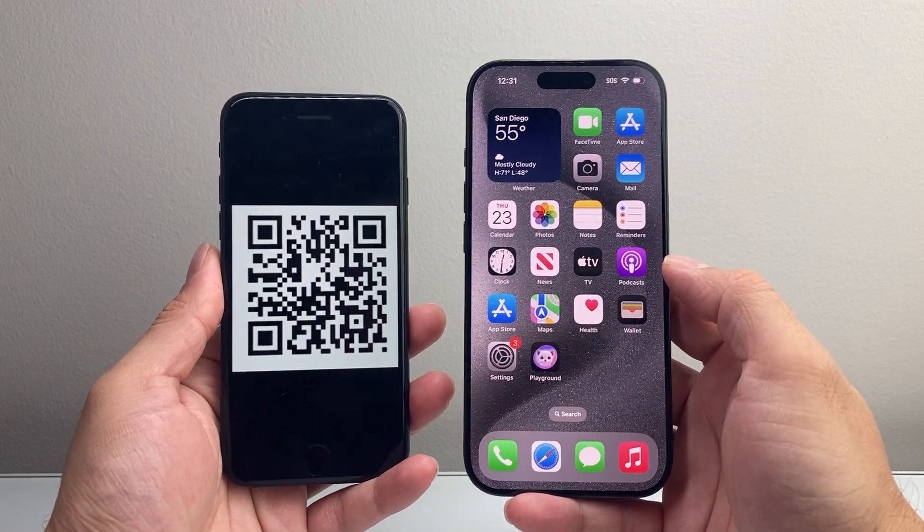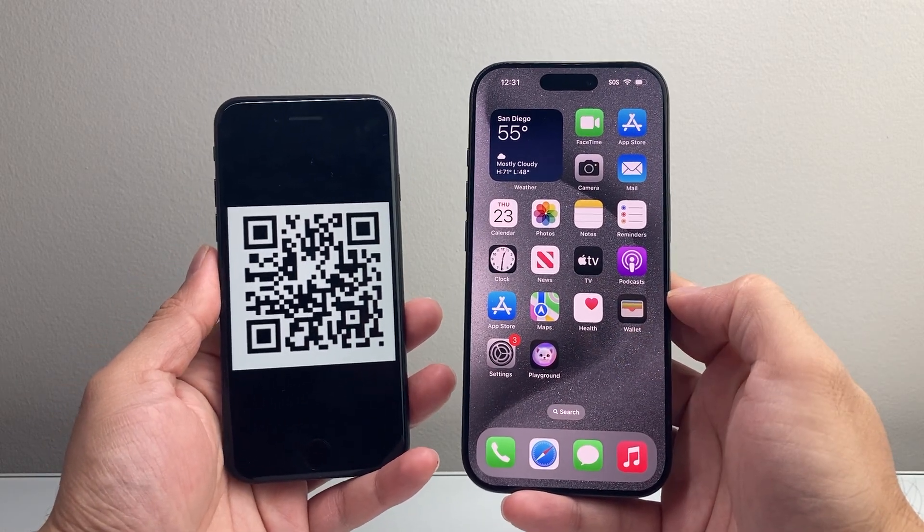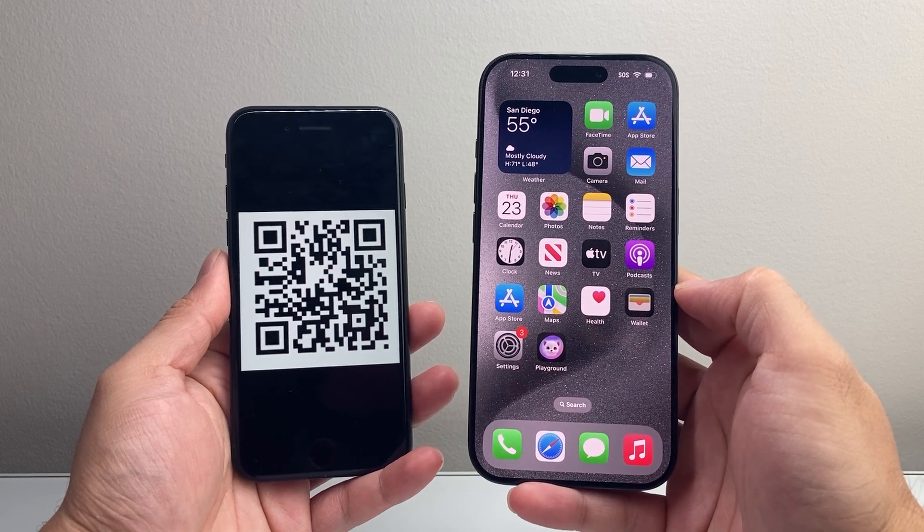Hey everyone, TechnoMenture here with a video for you guys. In today's video I'm going to show you how to scan a QR code using your iPhone. So let's get started.